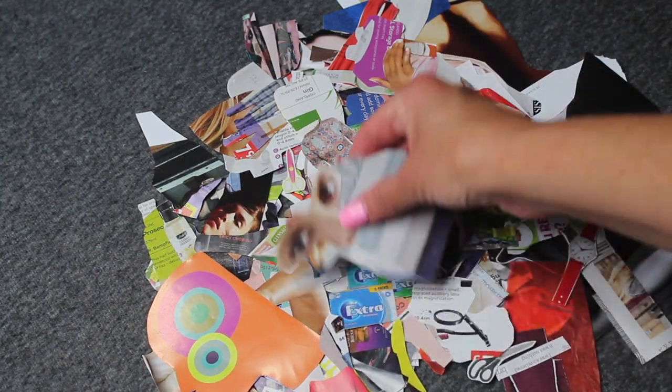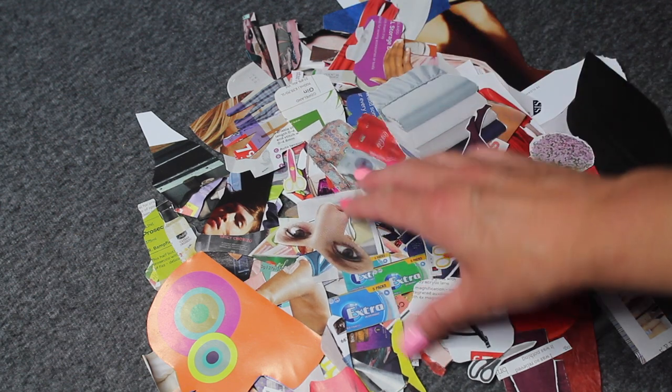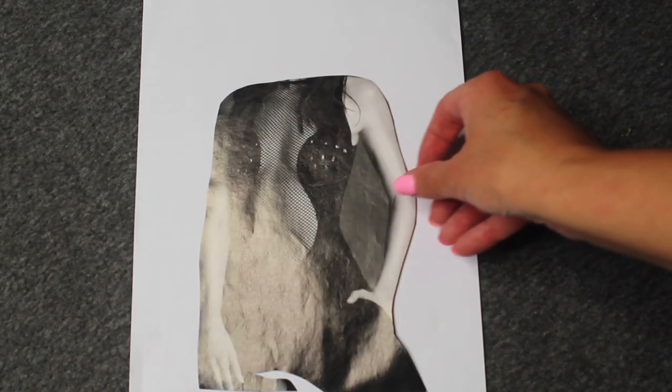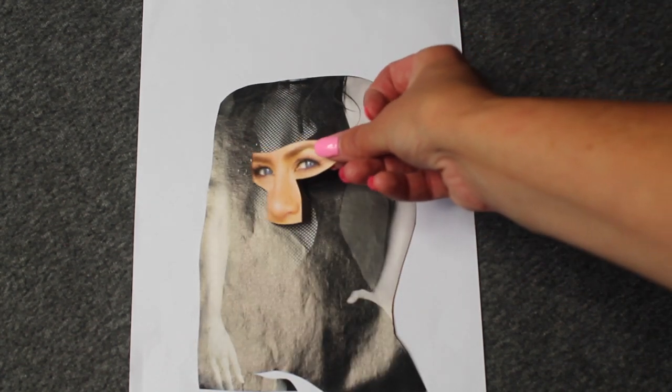Once you have a bunch of cutouts, you can start to experiment. Play around by placing them on your paper. Don't stick the pieces down straight away — that will give you time to re-adjust or rethink what you're doing.